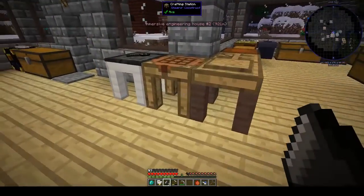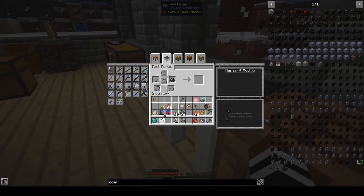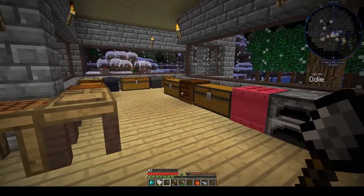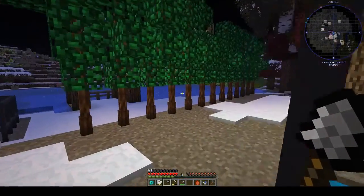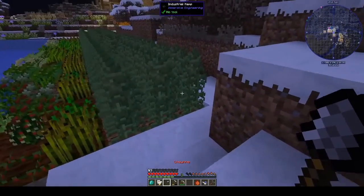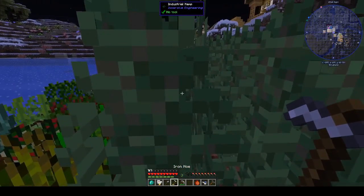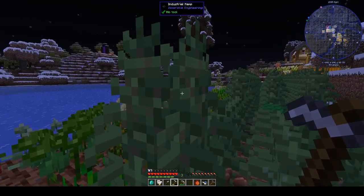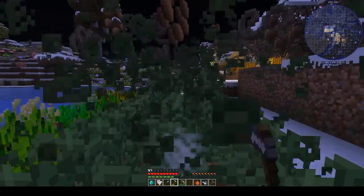Hi, this is Shane and welcome back to another episode of Peace of Mind. I have been busy — last week we started Immersive Engineering and made a couple of machines, which you can see through the window. We also started growing hemp seeds. We started with two, and now I have three rows of hemp plants, because we need loads of them to make sails for the windmill.